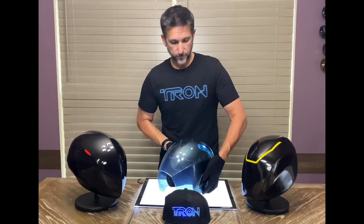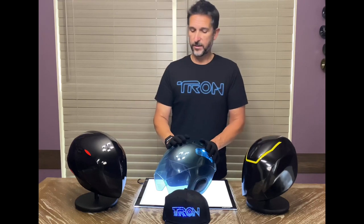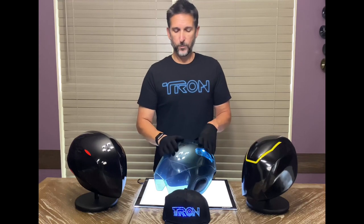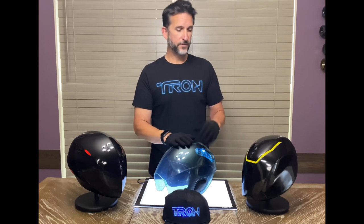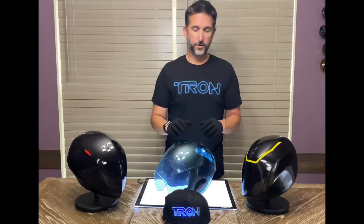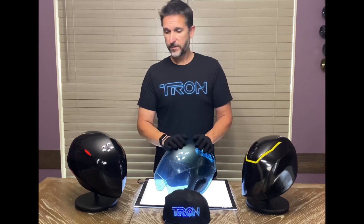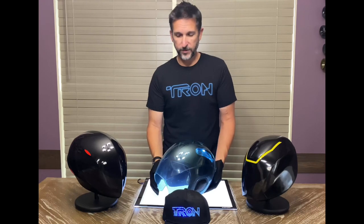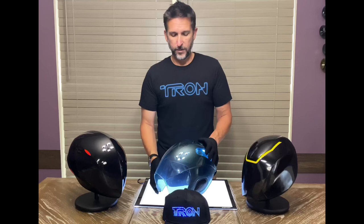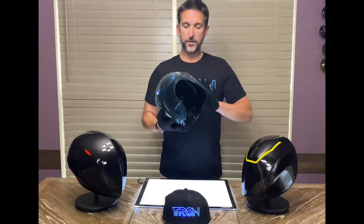Overall this is a great helmet — one I've waited for since it came out. I never thought we'd see it replicated. Hopefully Disney has success with this helmet and we do get other helmets from the line, like Renzler or Clue. These are fan-made replicas of quality helmets, but it's always great to have more different versions. I've actually got two different Renzlers, and I'll have a Sam Flynn helmet to add to the collection.